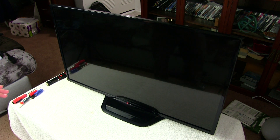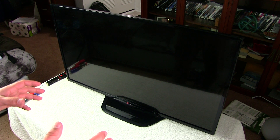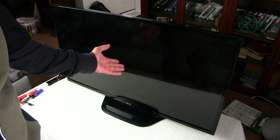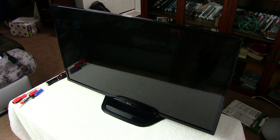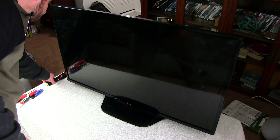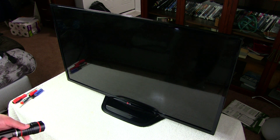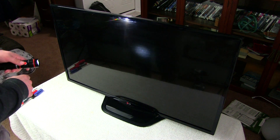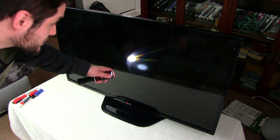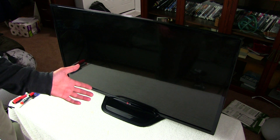Believe it or not, someone threw this puppy away — this is an LG 43-inch TV, literally found in an actual dumpster. I figured it probably had a crack in it, but curiosity set in. I took a flashlight, went back to the dumpster, and shined it all across the display to check for cracks. Sure enough, there weren't any cracks at all.